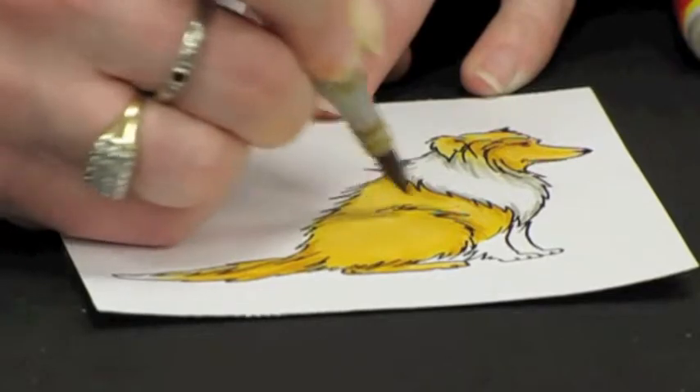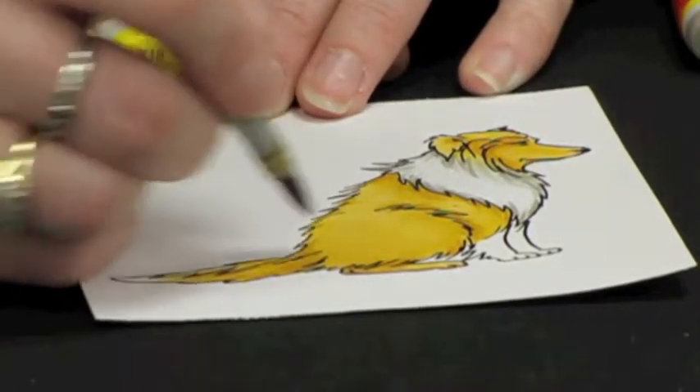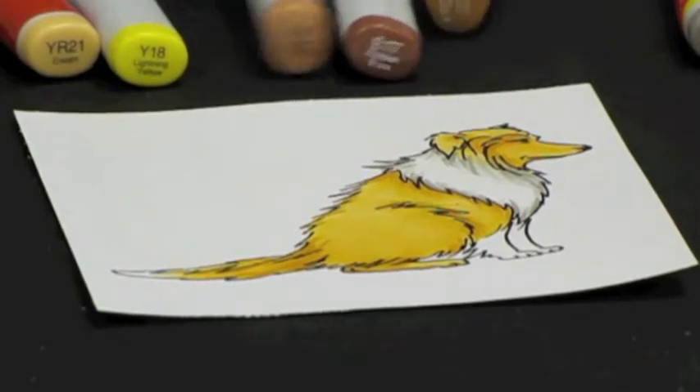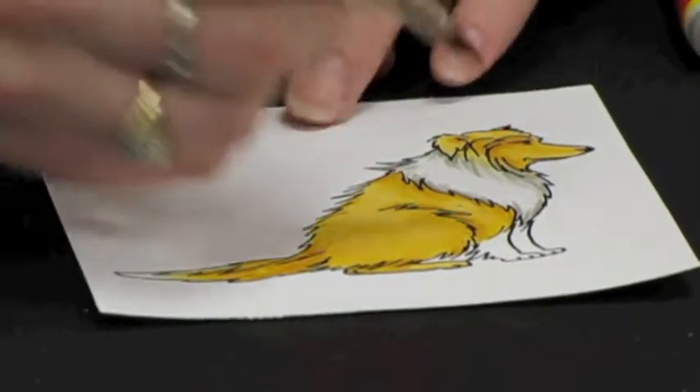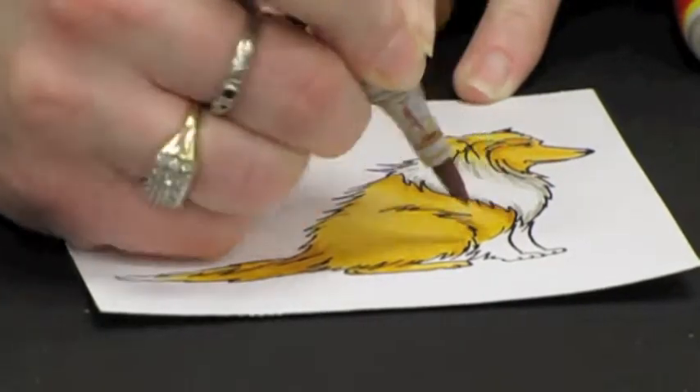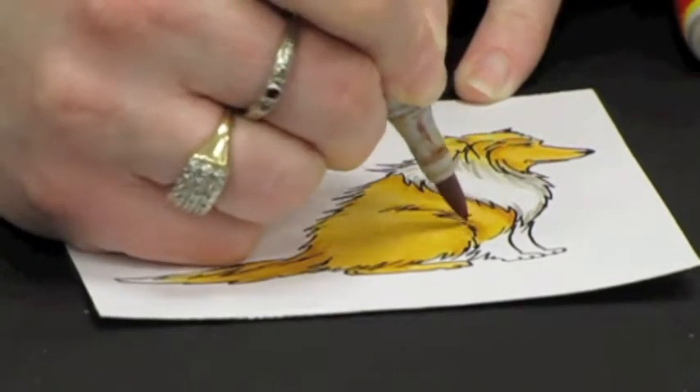Wherever you want to see a little bit darker shadow is where you need to place that color. Then I'm going to come in with a little bit of E13 and flick that in those shaded areas again.